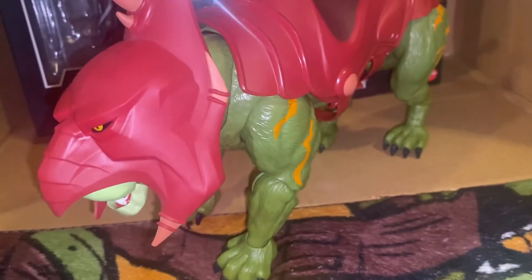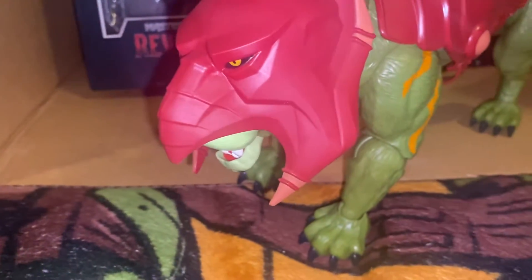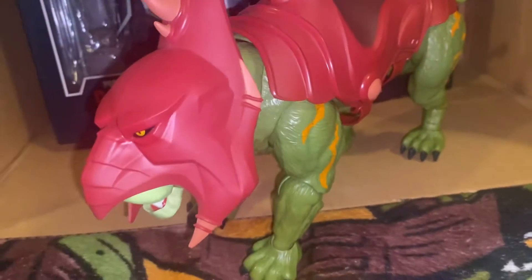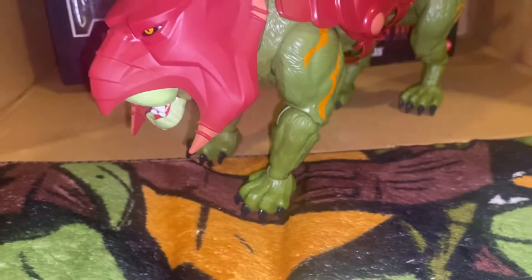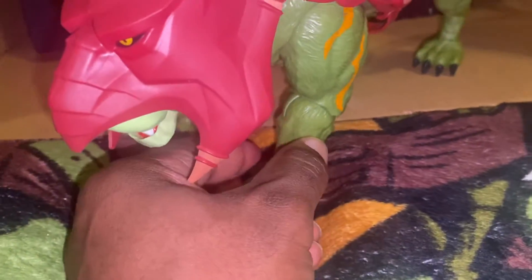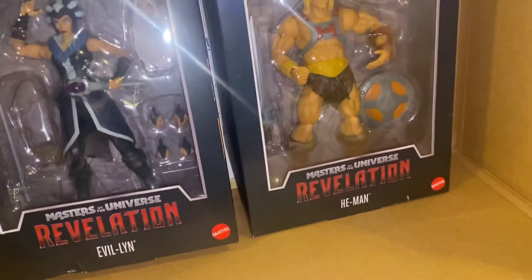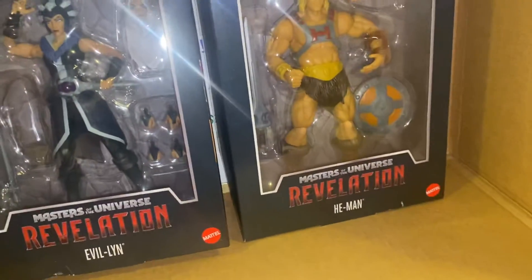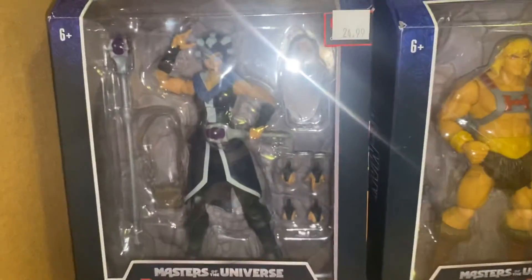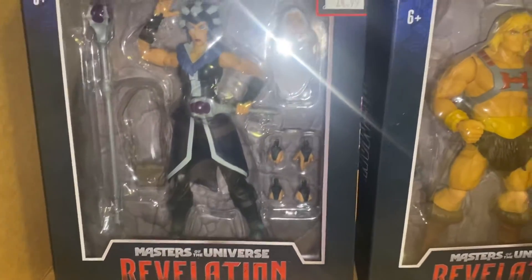I know that as a kid we used to take the mask off and it was like, 'Oh, it's Cringer,' but not in this day and time. If it weren't for that face, this is an awesome looking figure — it's a mean monster. I love Battle Cat, but they killed it with the face. I'm such a sucker for Battle Cat that if they made one with a mean Battle Cat-looking face, I'd buy it anyway.